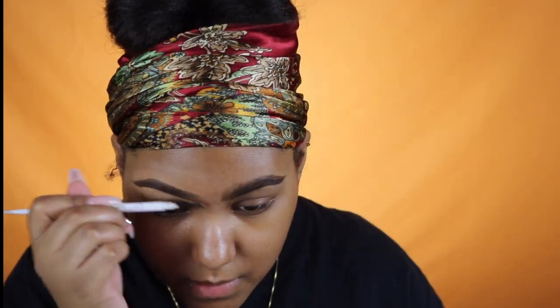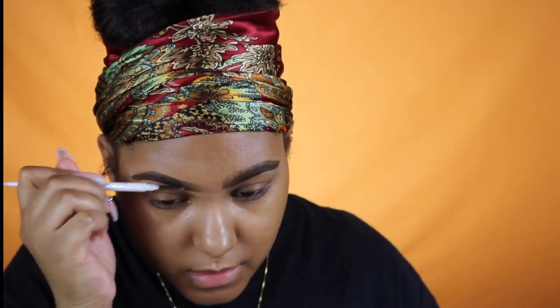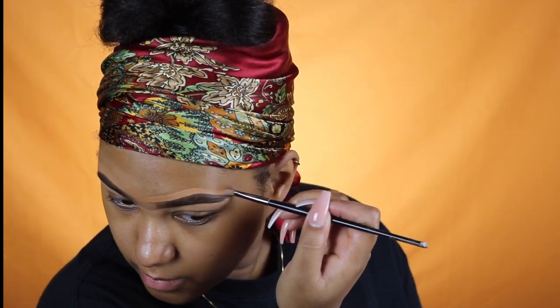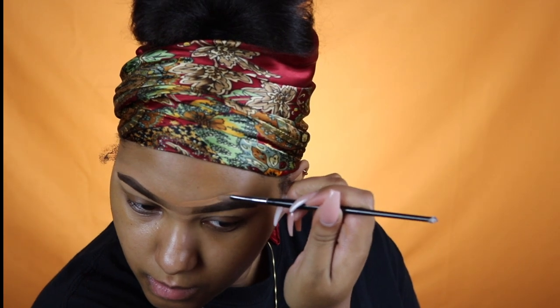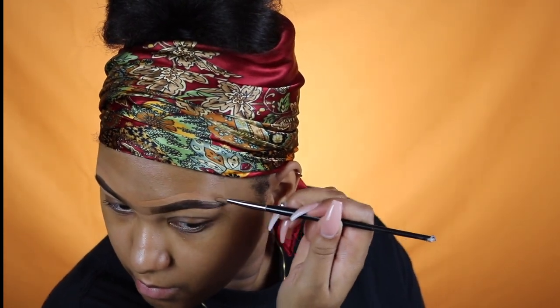To blend out the front part of my brow I either use the spoolie or a Q-tip. Q-tips really blend out better than the spoolie in my opinion — I feel like a Q-tip works so much better, but I didn't have one on hand so I just went ahead and used the spoolie.